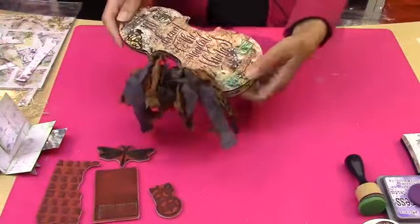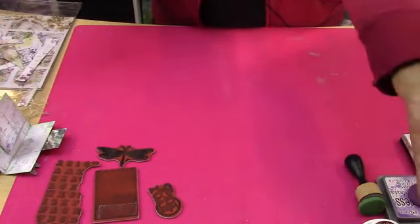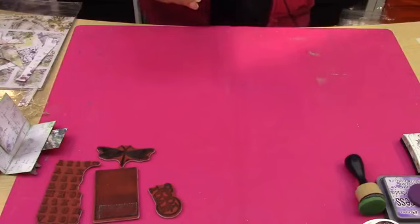I also have to say — Memories Paper Art, which is with Tamara Morton — she also made a beautiful album. So please go onto the Facebook page or the YouTube page and have a look at what Tamara has been doing there.